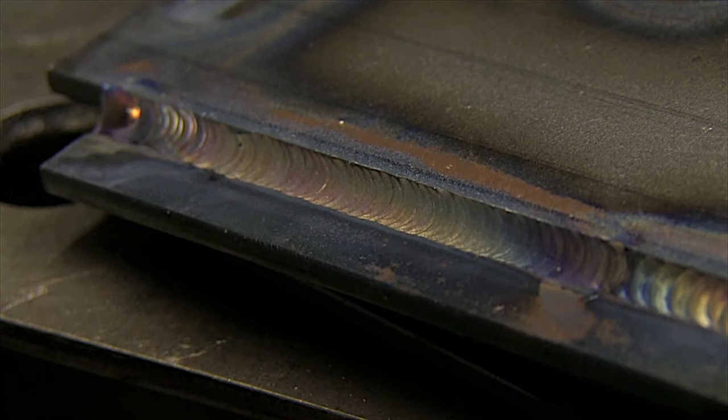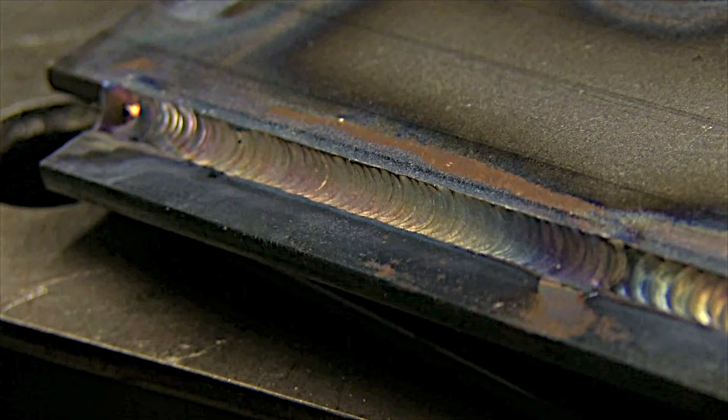Same amperage — 100 amps — trying to keep the hot tip of the rod shielded, and all I did was tighten up the arc to make that big difference.